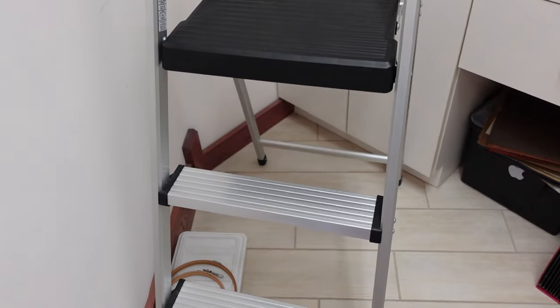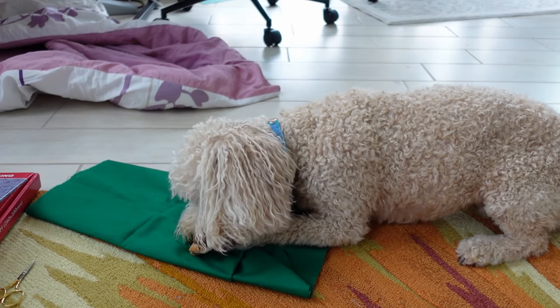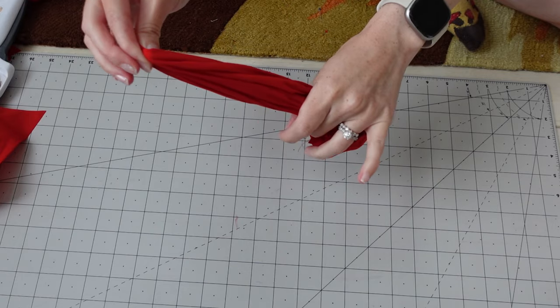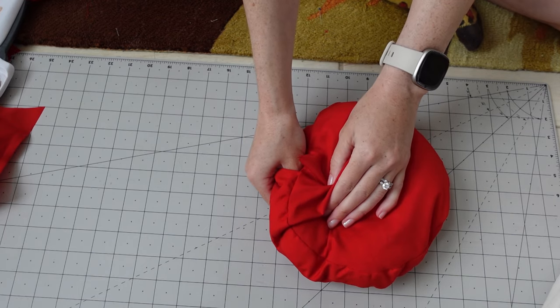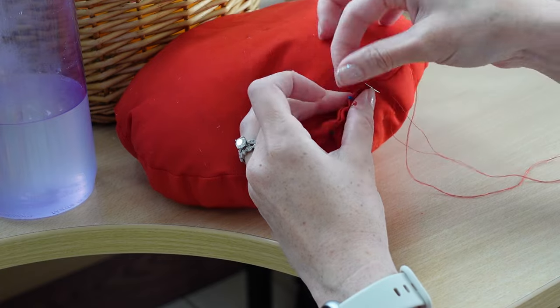To finish the pepperoni I need a squeaker. I am too short for this — where's my ridiculously tall husband when I need him? I distracted her with a different squeaky toy. I turned the pepperoni right side out, added stuffing and the squeaker without squeaking it this time.